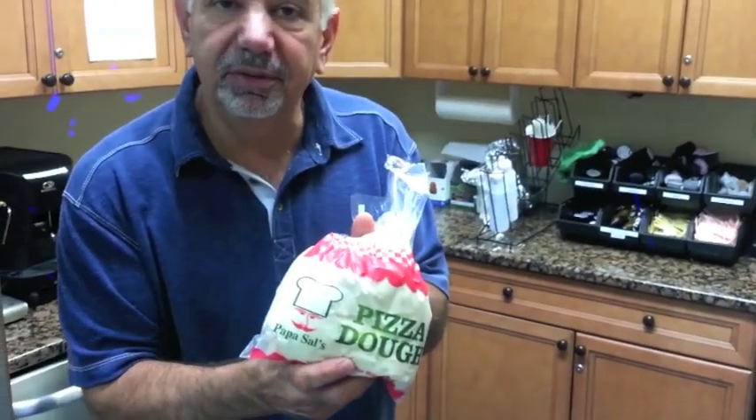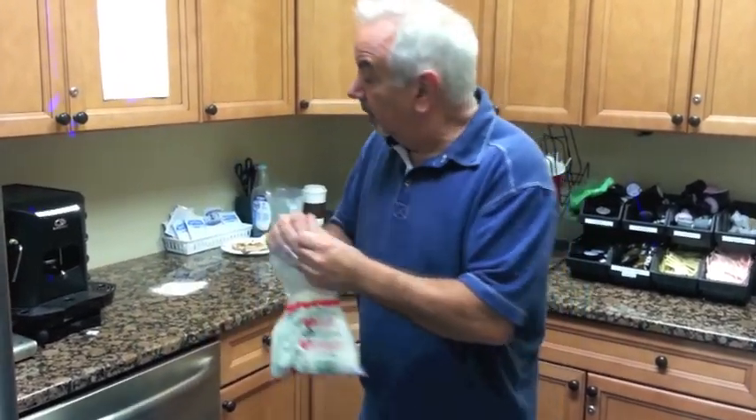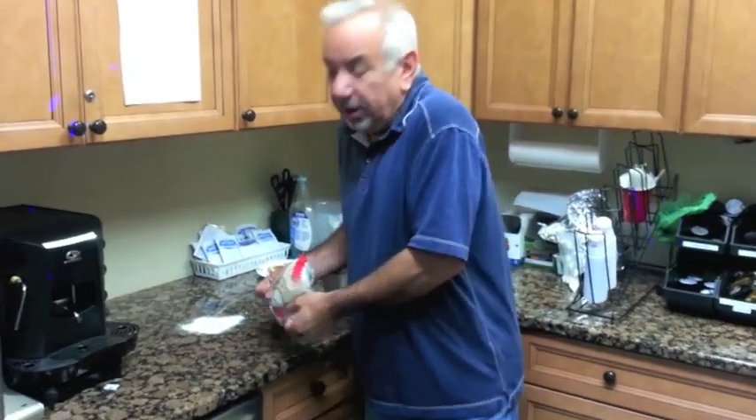Most supermarkets sell frozen pizza dough. There are like two Italians in the town where my supermarket is and they sell pizza dough. Look in the freezer section, where the frozen pizzas usually are. You can get whole wheat dough if you like.